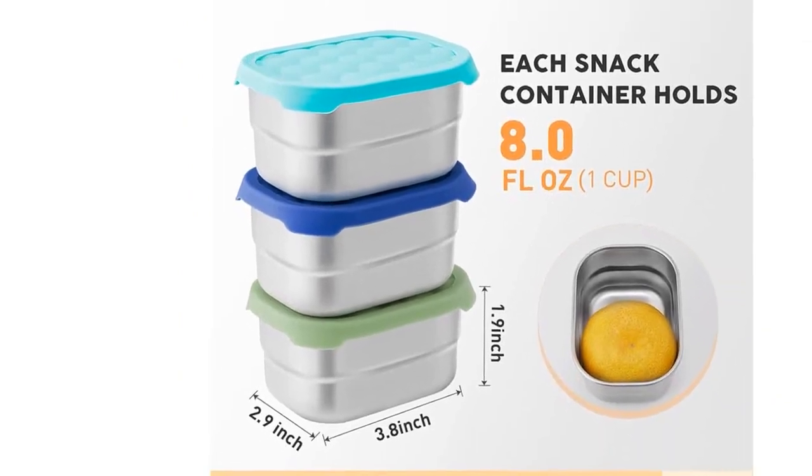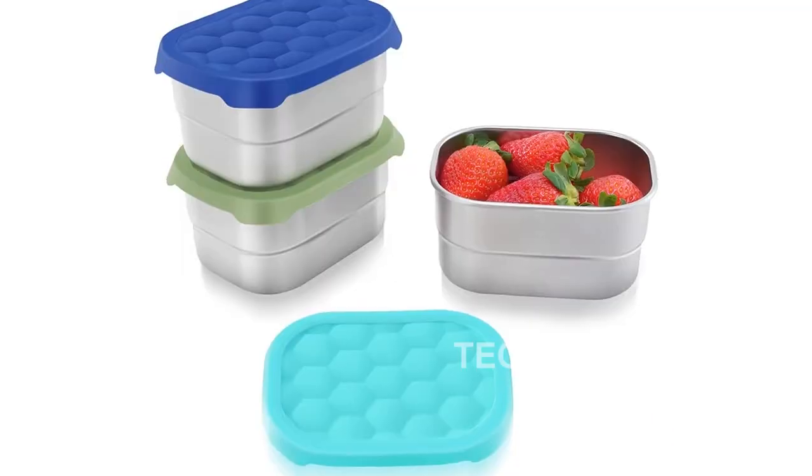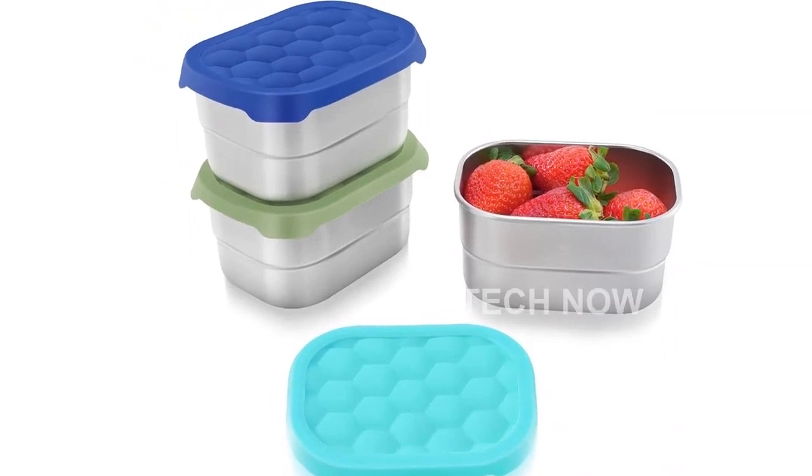They have wide versatility, perfect for packing snacks, sauces, dressings, condiments, and even baby food. Their size also allows for portion control, making them convenient for controlled snacking.